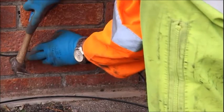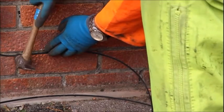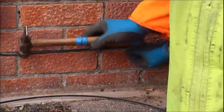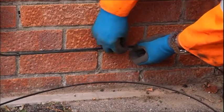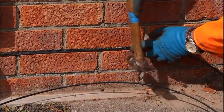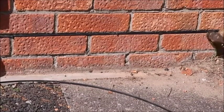Here is an example of cabling along a brick wall horizontally. Please ensure you use the correct tools, adhere to the correct spacing requirements, and use the correct size cleats. This is how the final product should look.